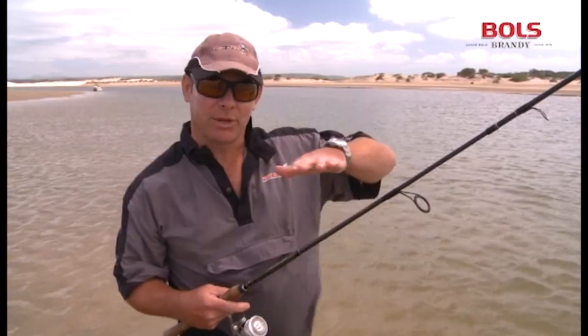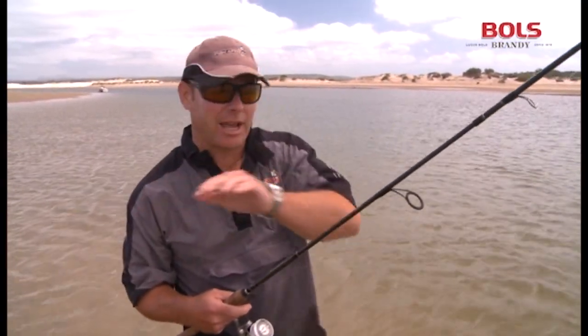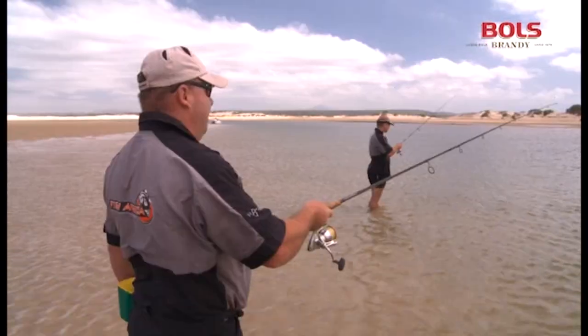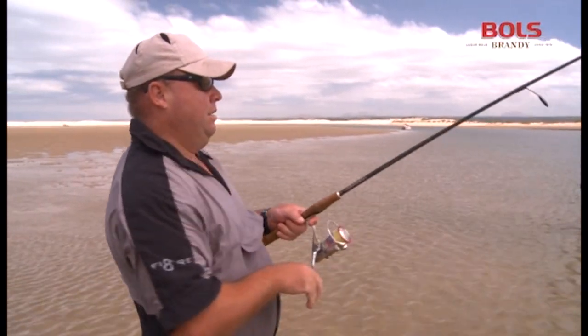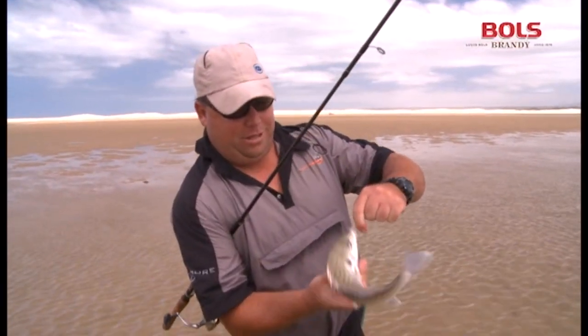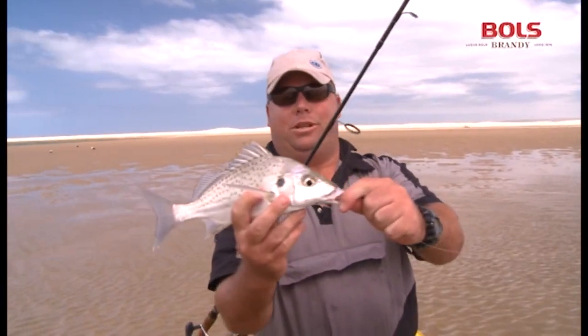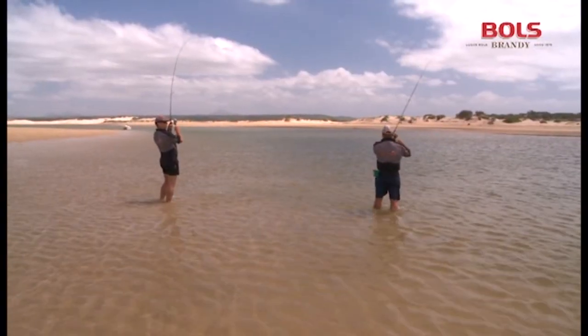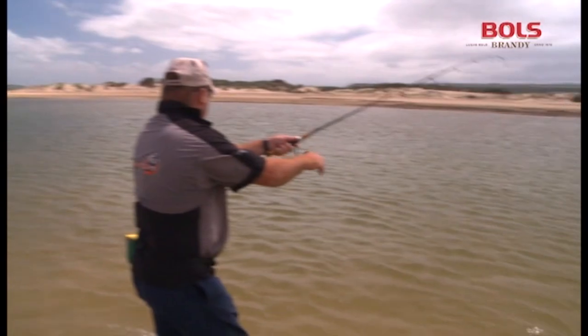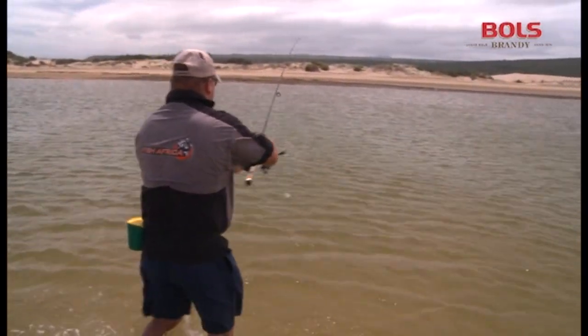We've decided to come here right to the mouth — there's a beautiful sandbank, a slurt, then a big bank on the other side. All we do is clap in a little grunter. Looks like I've got a small grunter here on a mud prawn and a circle hook. When the tide pushes into river mouths, shoals of spotted grunter and white steenbras move in to feed on the prawn banks.